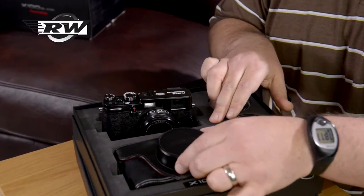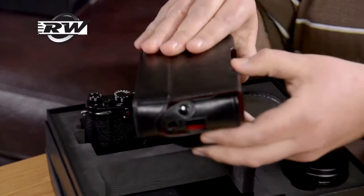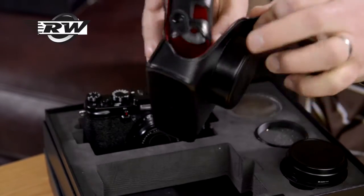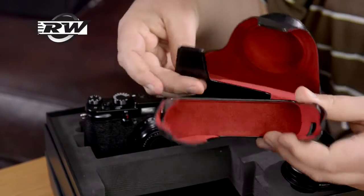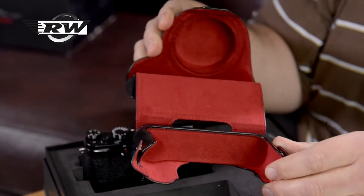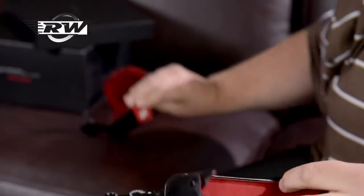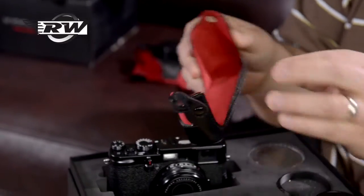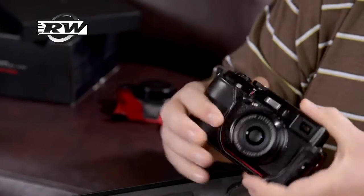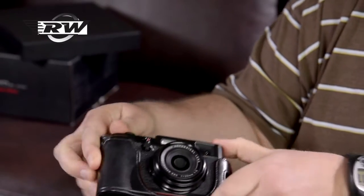The case you get — now the usual X100 case is a little brown leather one, but this is black and it's also got a rather attractive red inner. You can also take that part off. A lot of people use their current one as a camera protector, which is really nice, so you can sit the camera in it. If you just want the base portion, you can use that as well — really nice.